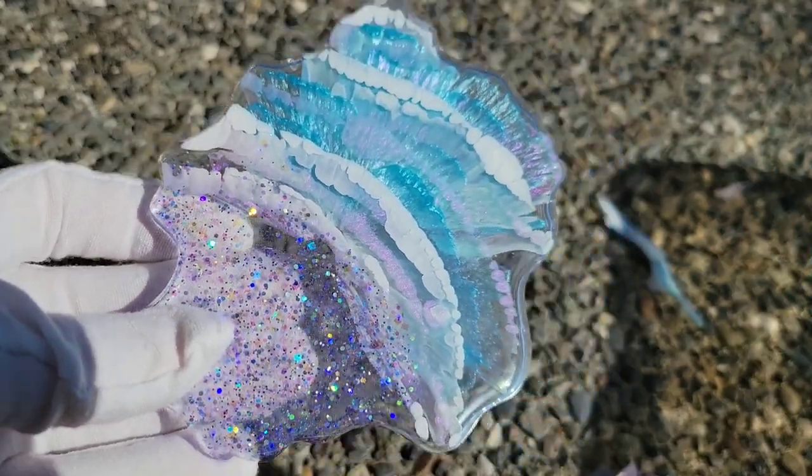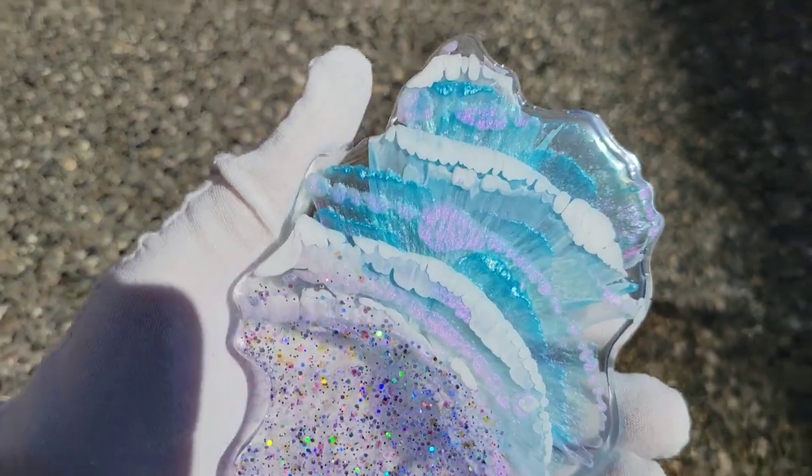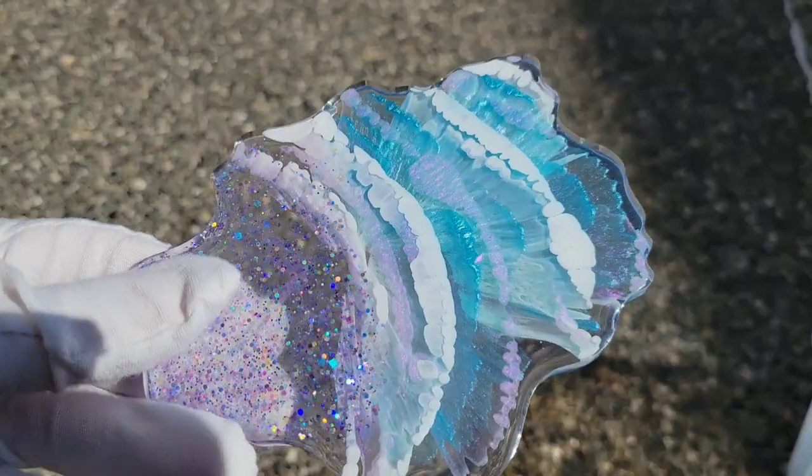I did use the Total Boat High Performance epoxy on this set, and all the pigments are from Drier Days or Laura's Art Corner. Let me know what you guys think of these, and thanks for watching.